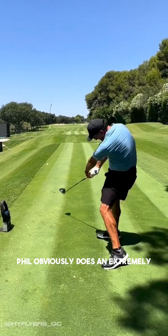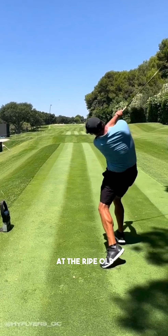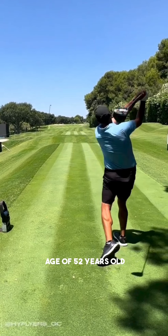Phil obviously does an extremely wonderful job of managing the club face, although there is potential that this is the reason why his driving has never been that good in his career. However, it's pretty hard to argue considering how well he has played throughout his whole career, how well he has performed in majors, and how he's still making an absolutely insane amount of cash at the ripe old age of 52.